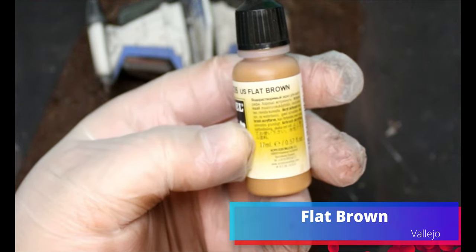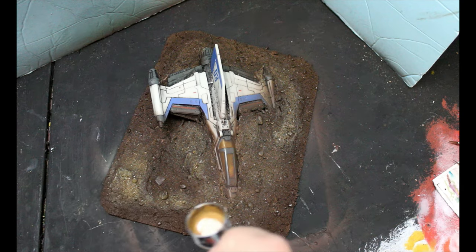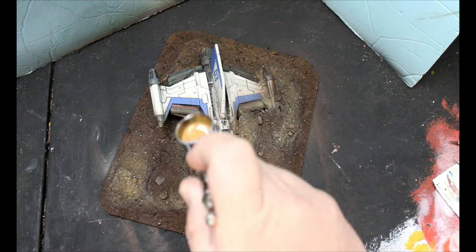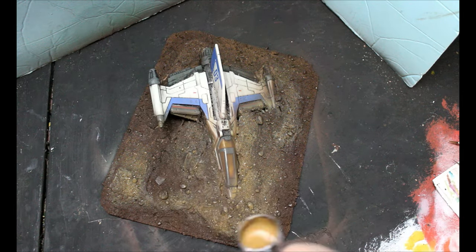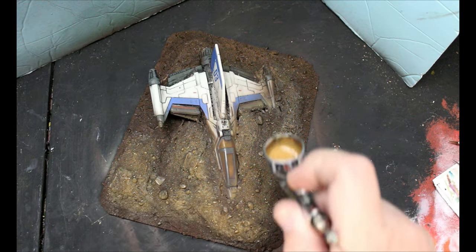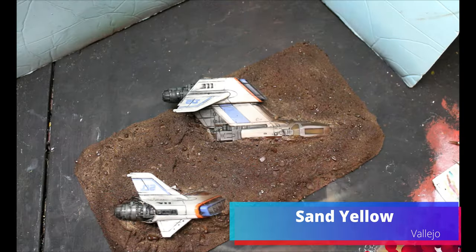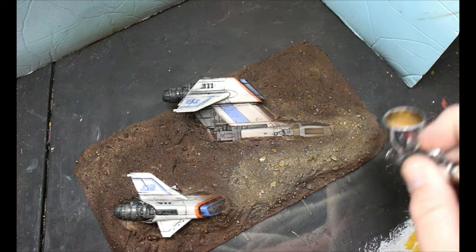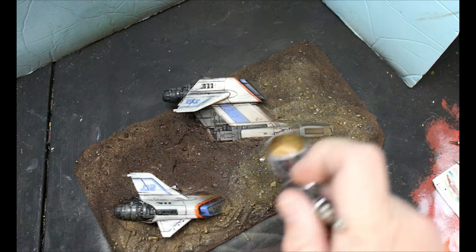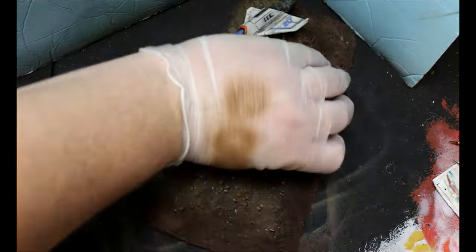Next we're going to take some flat brown and this is going to fill in some of the higher areas, so we're kind of creating depth — we want to leave some areas with our charred brown. This also goes on pretty thin so you can go over these areas and sort of blend it all together. Then we're going to take some sand yellow and this is going to go on the most raised areas, following those ridges we made with the tin foil, bringing up that color and adding some variation — ground doesn't all look the same color.